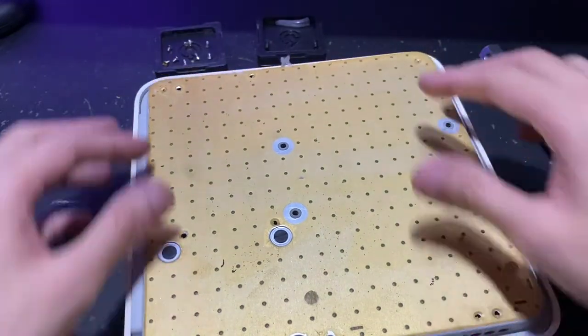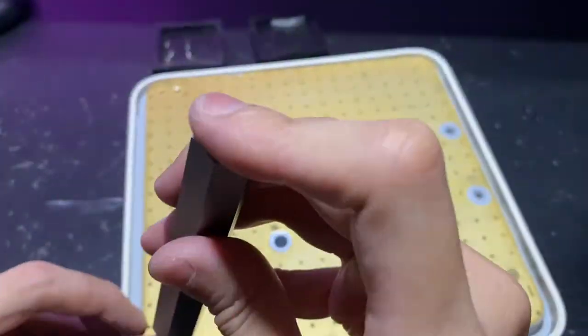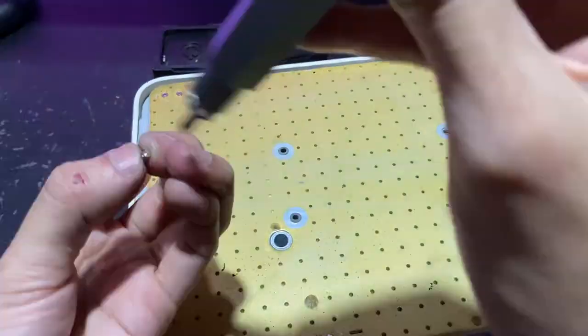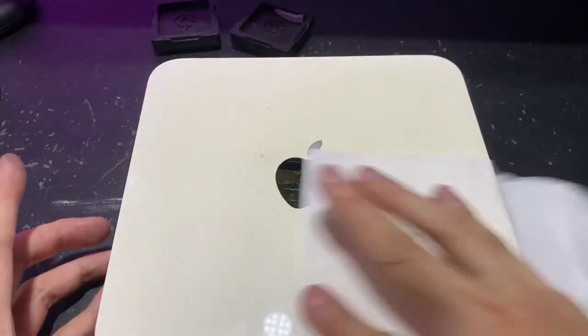Then it's just a matter of closing back the lid carefully and screwing back all the screws. And lastly, place back the rubber base and use a hair dryer to heat up the glue again so that it will stick to the base. And that's it — you're done, congratulations!